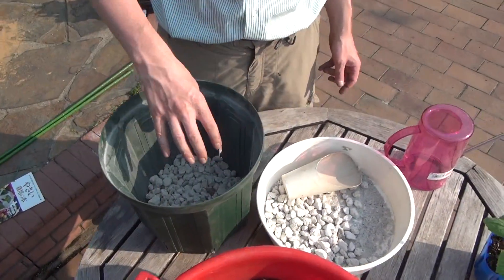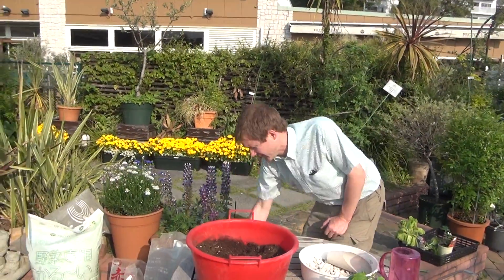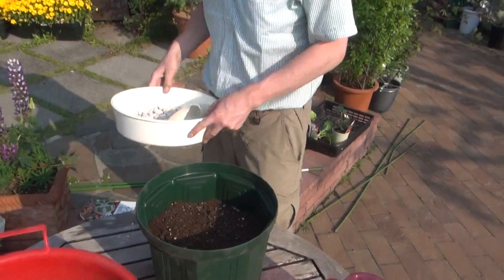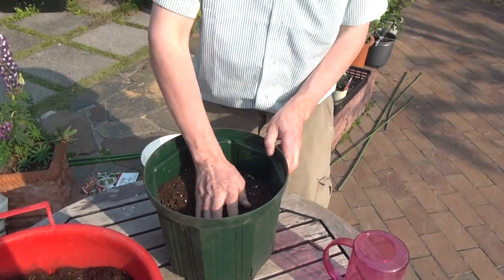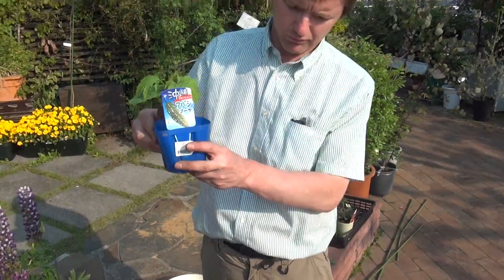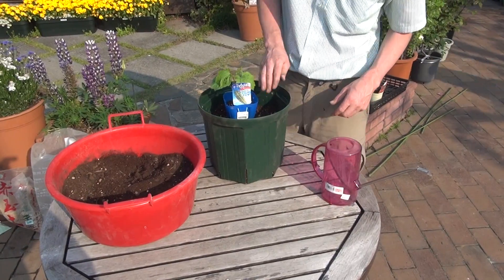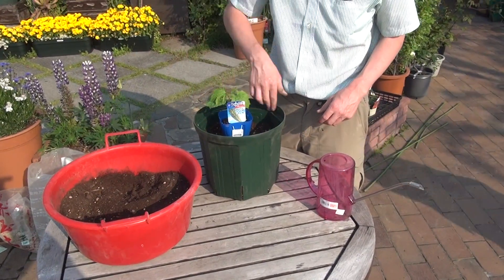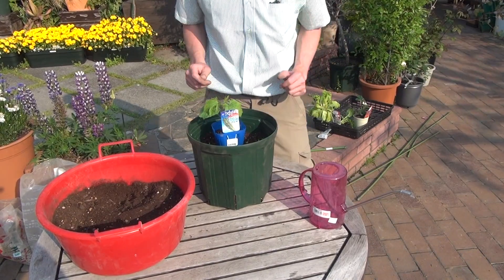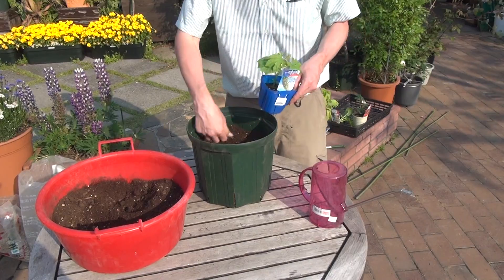Then we'll want to put soil on top of that. I already did that to save time. Fill it up most of the way, but how much we fill it up depends on the size of our plant, because we want the base of our plant to be even with the inner rim of the pot. This is looking pretty good — maybe I'll add just a little bit and even it out.